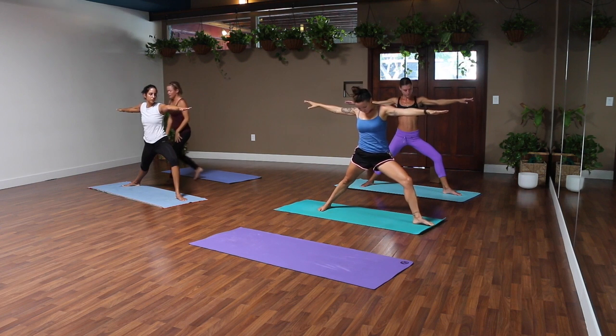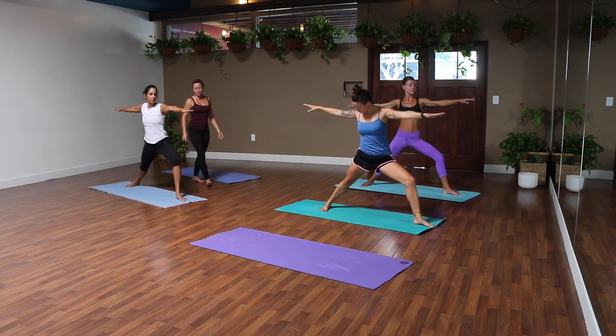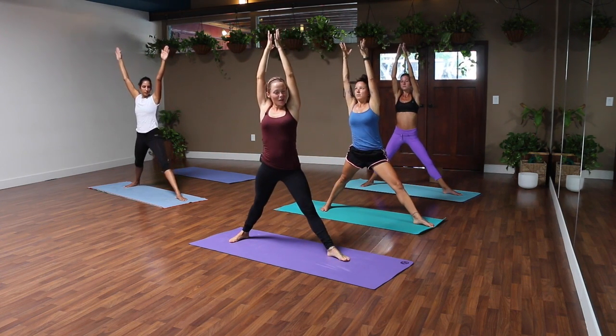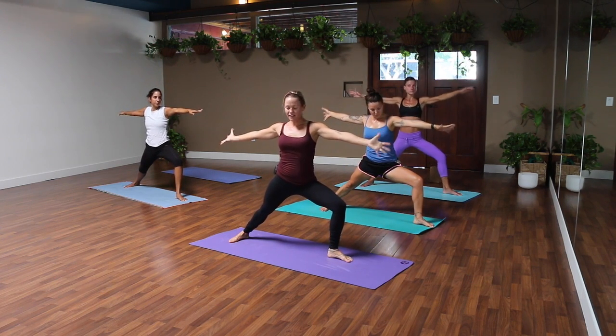Hands reach up in crescent lunge, open to warrior two on the exhale. Take a second to find your feet — notice that your heels, or maybe heel to arch, are in alignment. If you can, point your back toes a little more forward or to the side of your mat. We'll flow here: inhale, left leg straight, palms together overhead. Exhale, back to warrior two — nice deep bend. Twice more, let it flow.